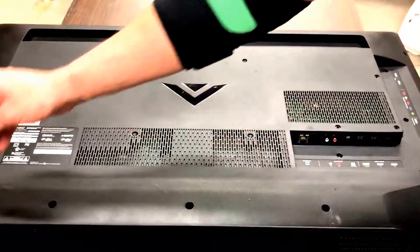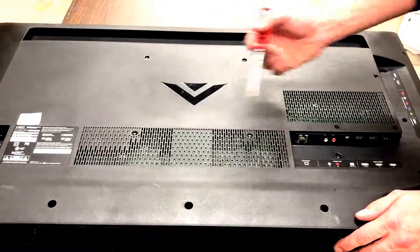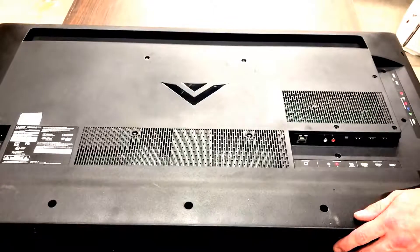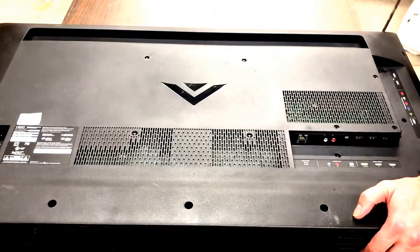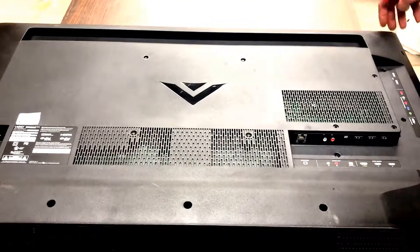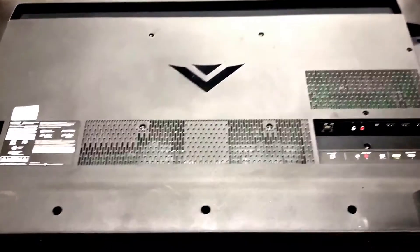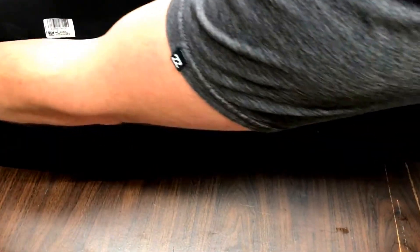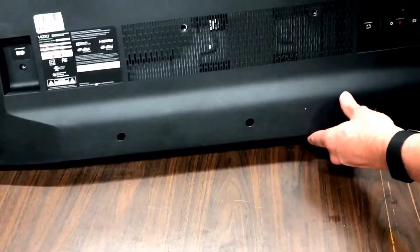We've got five screws along the bottom, then two through ten through the middle, and then another five along the top — so about 20 of them total. If you're trying to put this back together, you want to keep track of your screws.